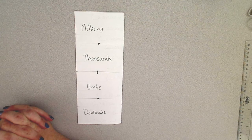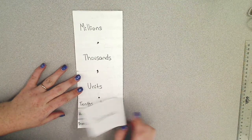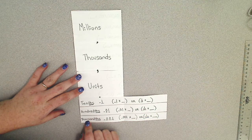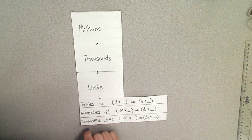You will need to make sure that you are confident with all of these periods and that you understand the difference between the tenths, the hundredths, and the thousandths. As we go through different skills this year, you need that foundational knowledge. So if you need help, if you need extra practice, if you need extra visuals for this to make sense, please reach out and ask me so I can make sure you have everything you need.